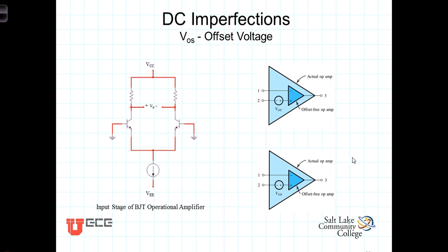Thus far, our discussions on operational amplifiers have dealt with ideal op amps. But of course, they aren't ideal. We'll consider several of these imperfections and limitations in this class.